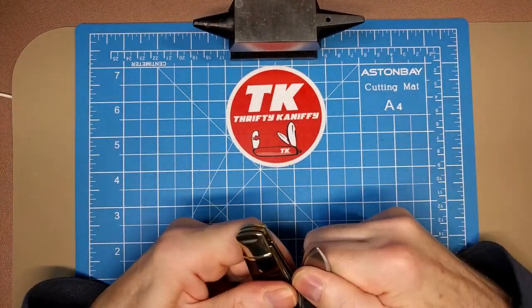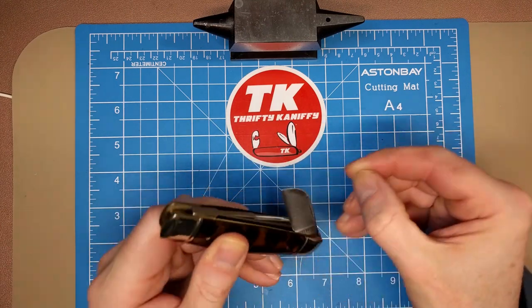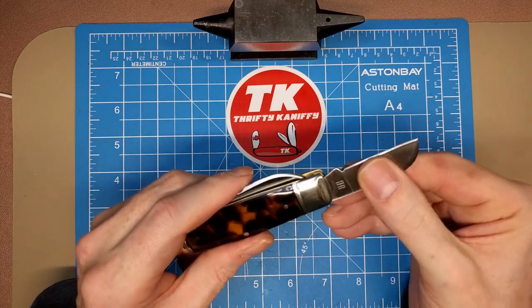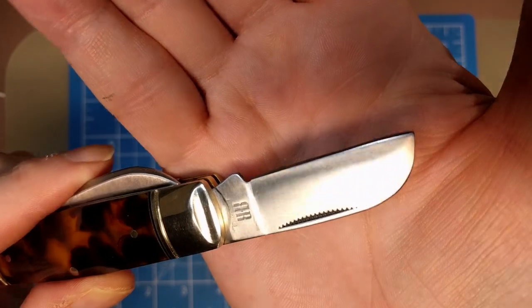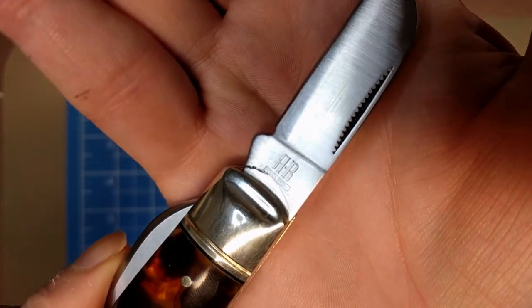You can hear that lock up — very good, solid lock-up. A very beefy knife. Then looking at the secondary blades, we've got the sheep's foot over on the pile side — match-strike pull, swaging, satin finish. Again the back-to-back R tang stamp with the font below it.